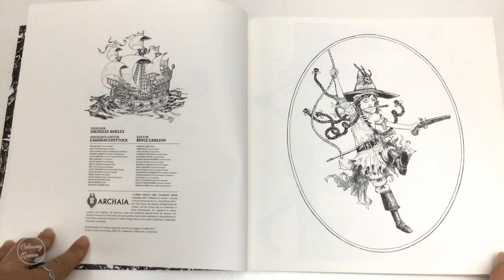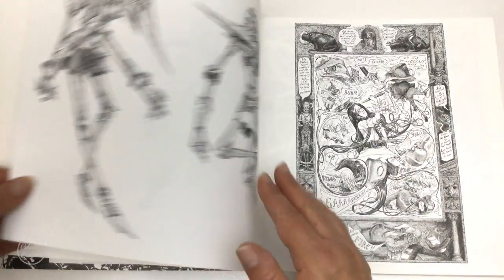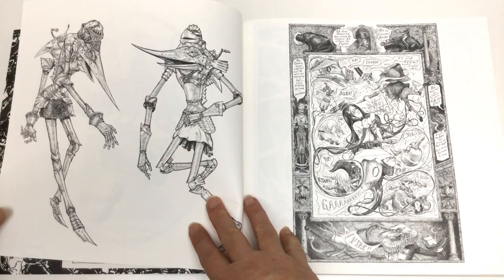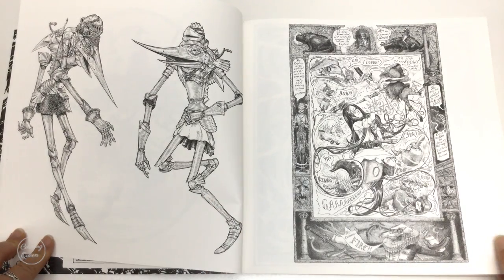And when I seen it, when I was ordering it, I thought this is really different and I don't have a pirate colouring book so maybe I need this. So I put it onto my wish list and then of course within hours it moved from the wish list over to the cart.